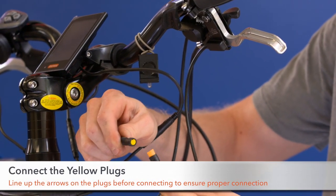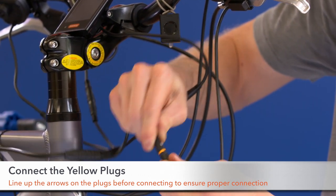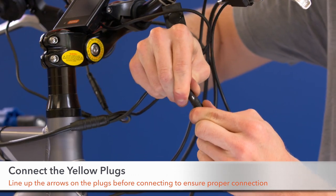Step three, attach your sensors to the Buffang wiring harness connecting the yellow plugs. Make sure to line up your arrows and pins for proper connection.